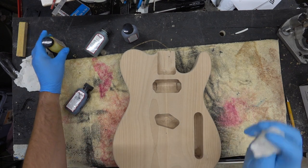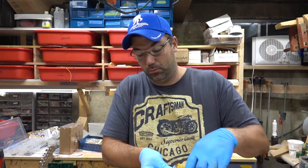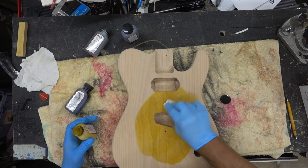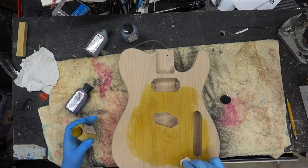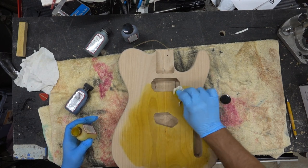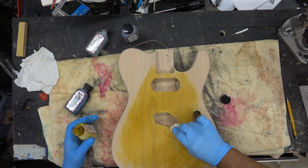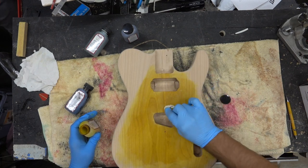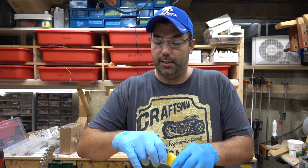First thing we're going to use is some yellow. We're going to lay that down in the middle so I get the color to soak in. We're going to put two coats of yellow on here. I made this body from the alder and sanded it down to 320.